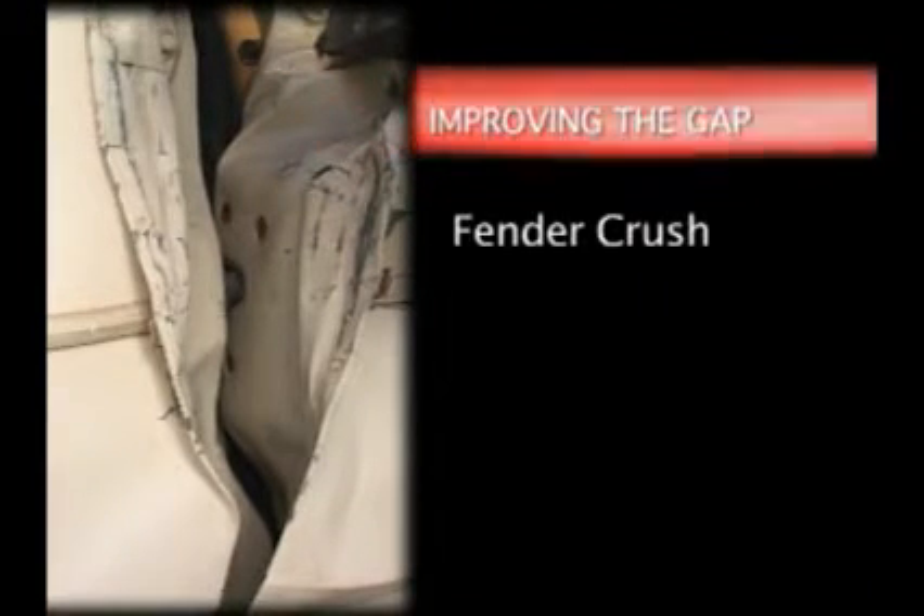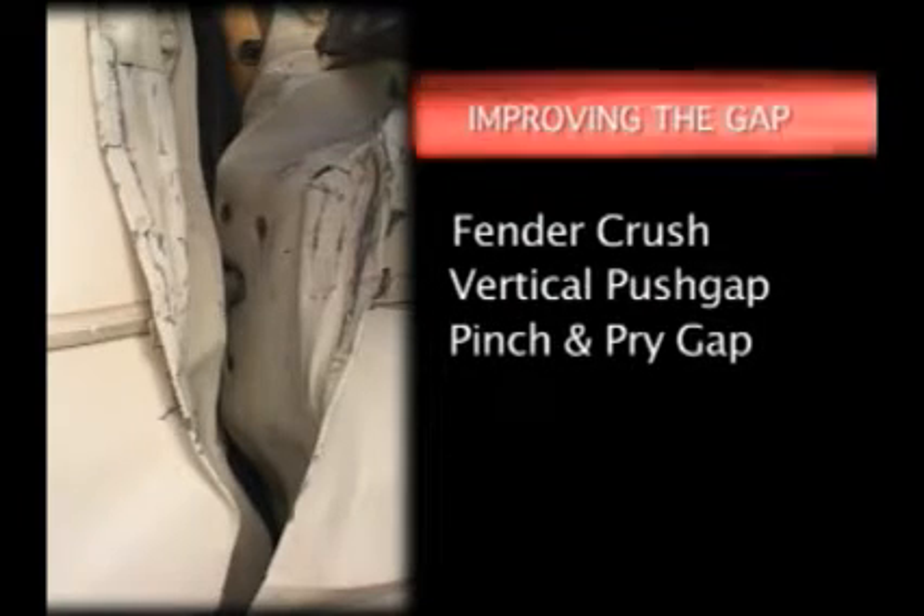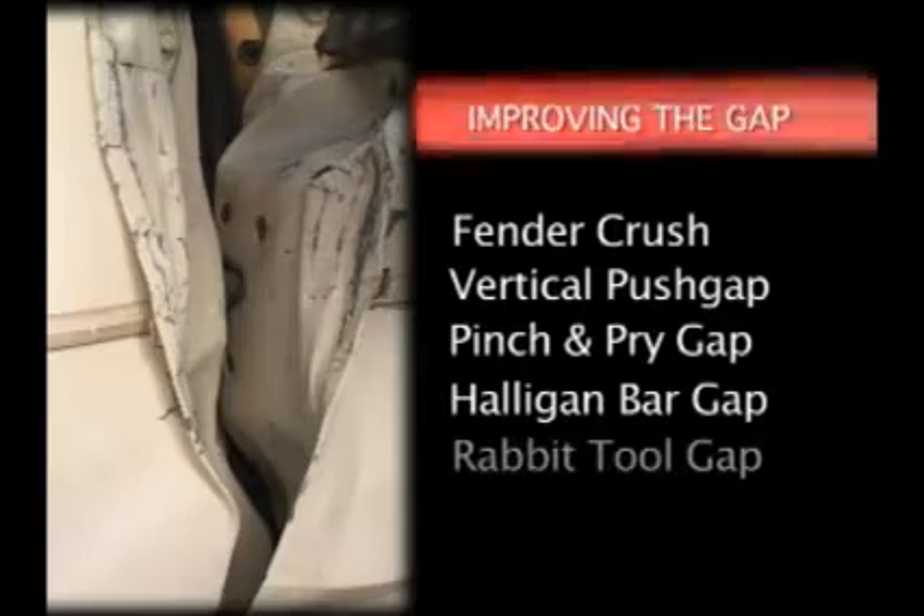There are five ways to improve the gap at the hinge side or latch side of the door: fender crush, vertical push gap, pinch and pry gap, halogen bar gap, and rabbit tool gap.